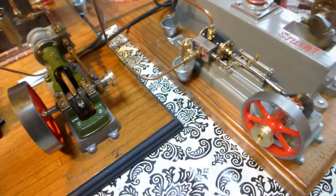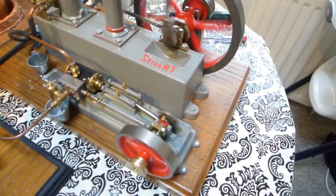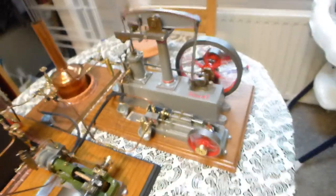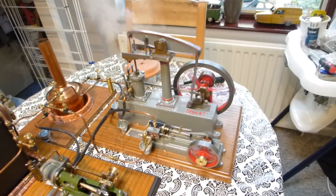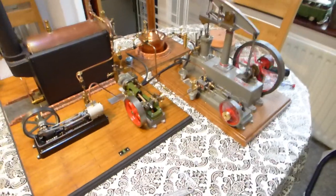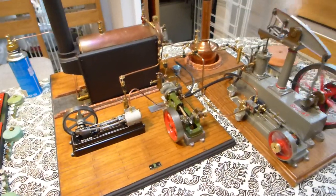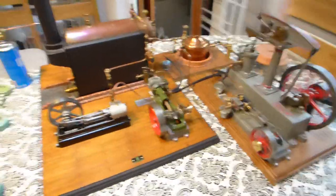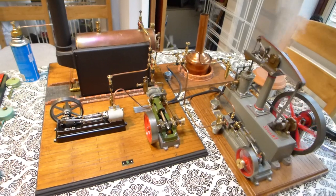I should shut the bell down there. Well, I think you'll all agree that is a success — an unexpected success. I didn't think that boiler would run all four of these engines at once, it really didn't. Alright, I'll shut this video off now because it's five minutes, it's a bit long. I might put another one on in a minute — thank you.